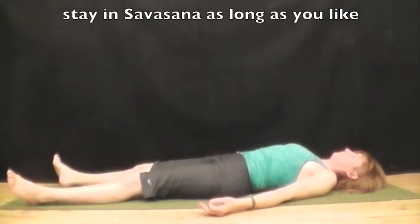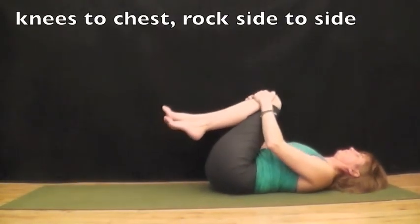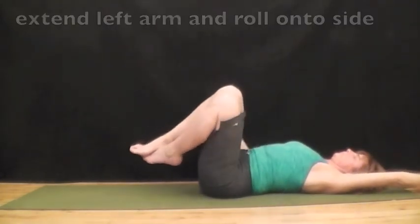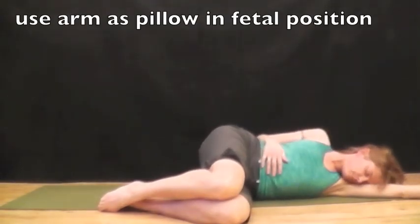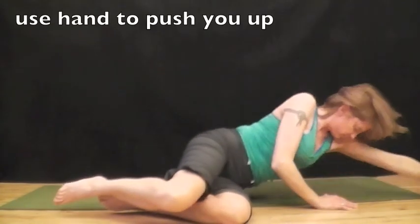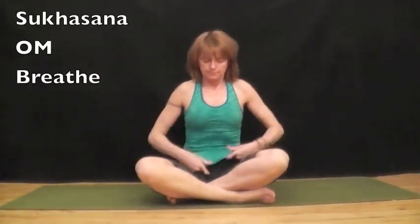You can stay in savasana as long as you like. Bring your knees to your chest, rock from side to side. Extend your left arm overhead and roll onto your left side. Use your left arm as a pillow. Use your right hand to help you come up to a seated position. Place your hands any way you like.